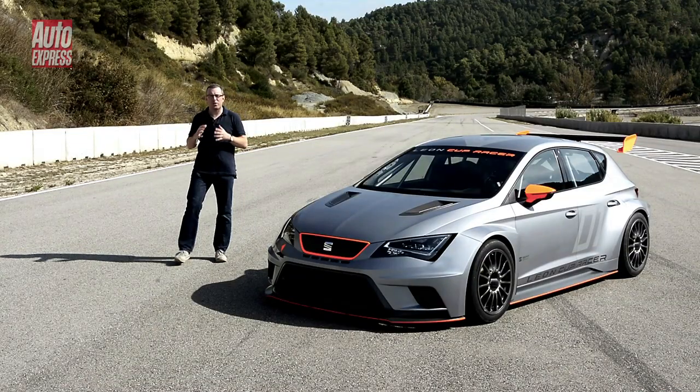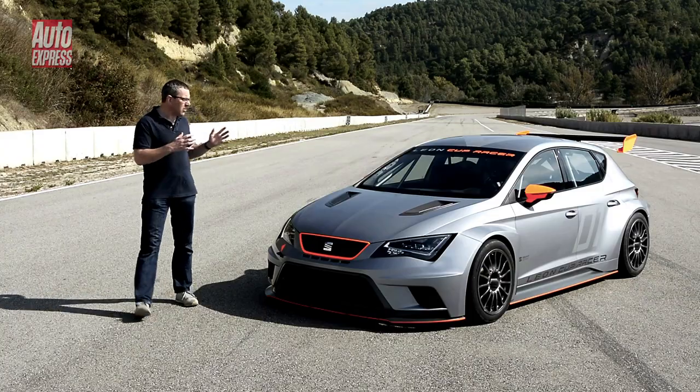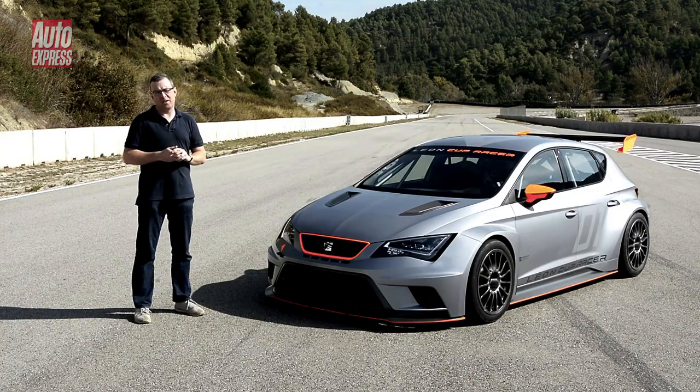SEAT has always emphasised the sportiness of their brand by creating racy track versions of the Leon. This is the latest: the new Leon Cup Racer.